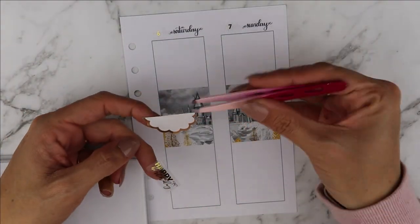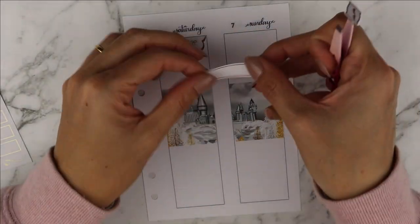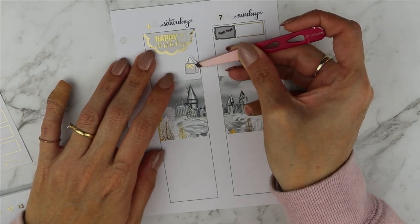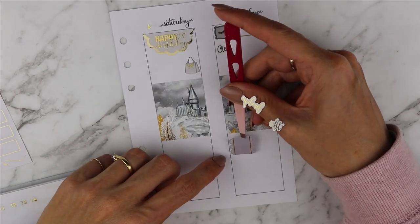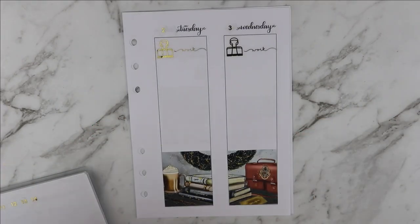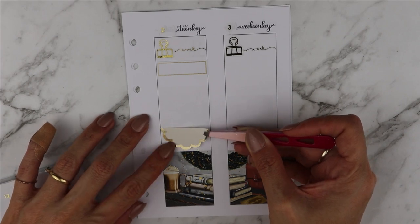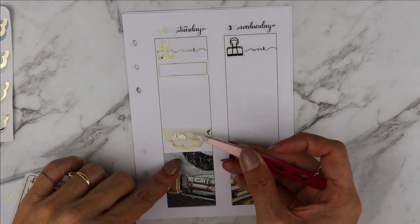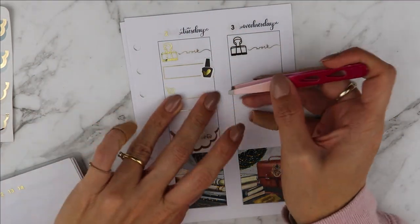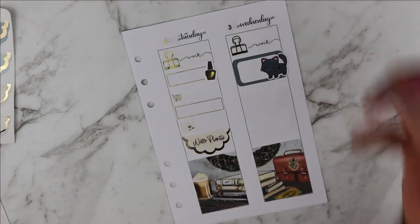I finished putting all the book clips and work scripts throughout the week on the days that I worked from home. On Saturday I put down a scallop from Panda Bird Designs and a script from the Giving Girl because it was my brother's birthday and I wanted to remind myself of that. I put down a little shopping bag on the Saturday and also a little sleeping pillow to mark down that I slept in on the Sunday. A clean script from Rose Colored Days marked all the cleaning I wanted to do.